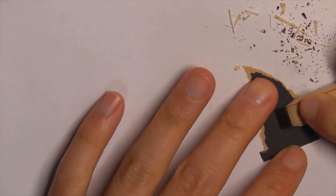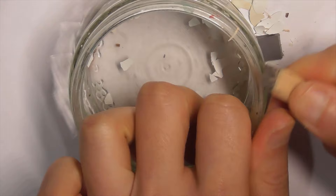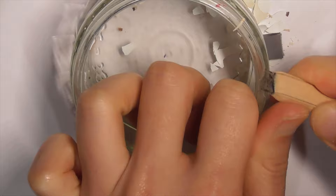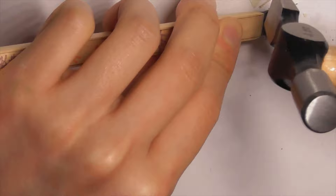Step 9: Sand the hair core smooth with 800 grit sandpaper. Step 10: To soften the hair core, carefully press it against a smooth corner. Step 11: Then lightly tap it with a small hammer. Make sure there are no sharp edges on the hammer. Do not hit the handle as it will damage the wood.